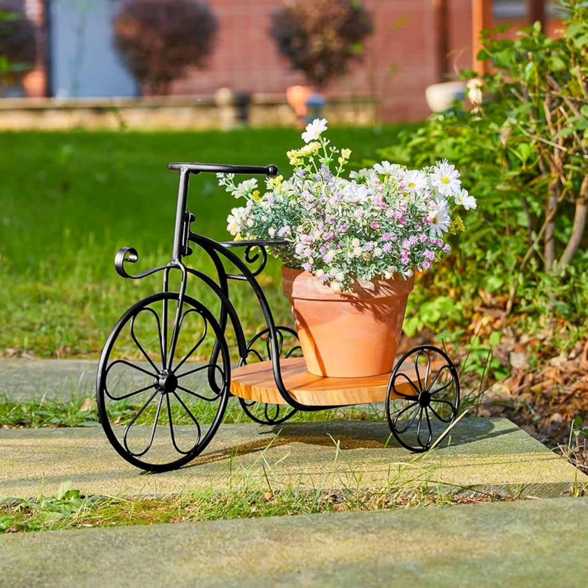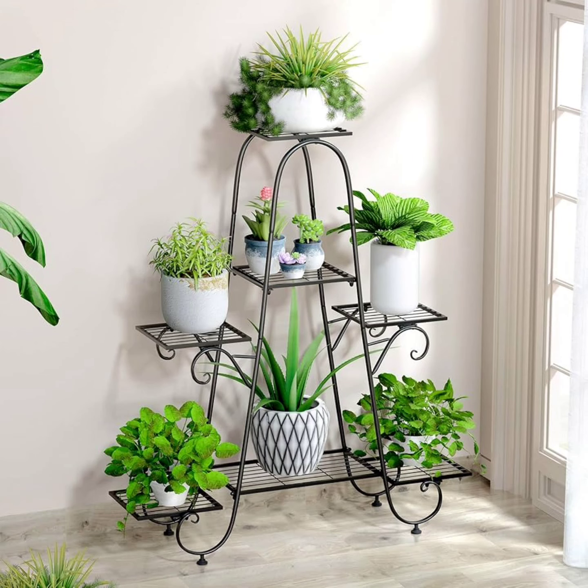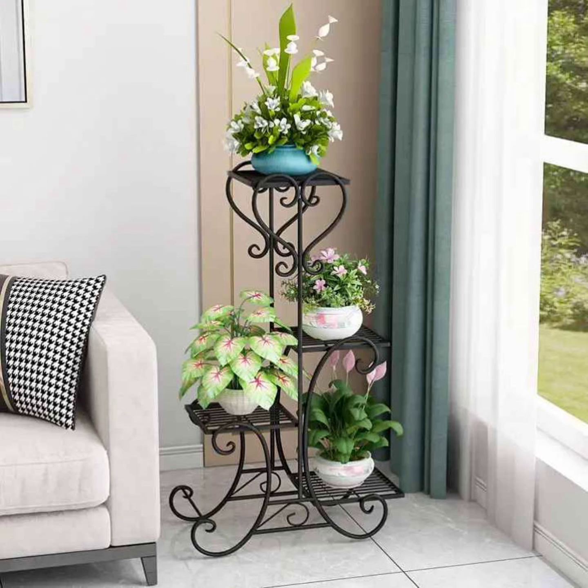Alternatively, consider raised garden beds or platforms that serve as larger-scale plant stands. This design can be ideal for vegetable gardens, herbs, or sprawling flowers like impatiens, as it allows easy access for watering and harvesting while elevating the plants for a more prominent display.